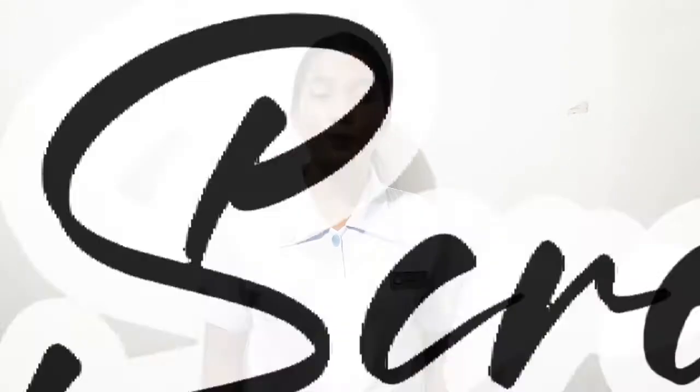Good day ma'am! I am Sheila Marie D. Delacruz from BEST and 2B. For today's video, I'm going to demonstrate how to conduct a newborn screening test.